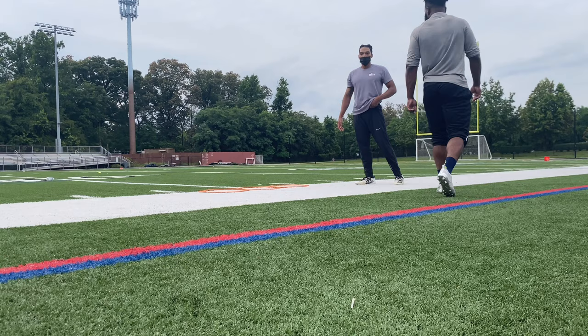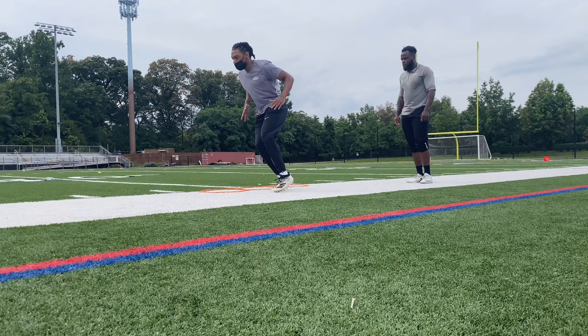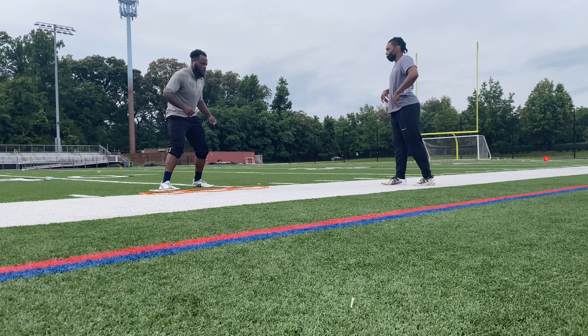As y'all saw, I need a little bit of work on that, but I progressively got better with that drill. And then after we did that, we moved on to hip flips and like a hip flip circuit - a cover drill. So yeah.